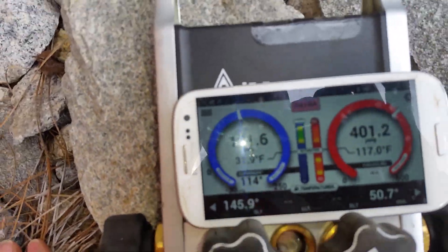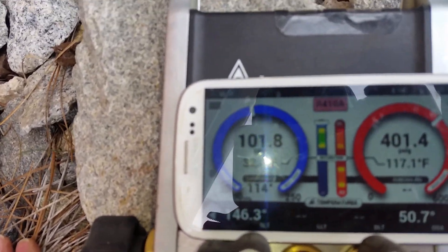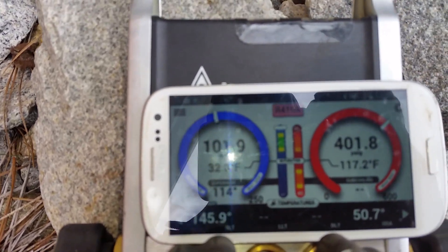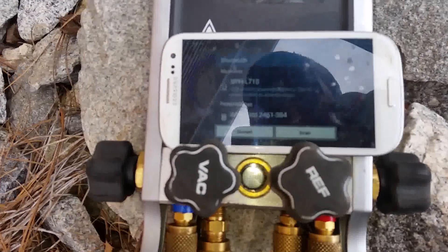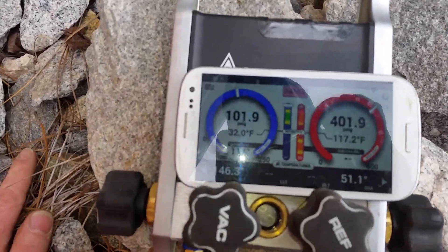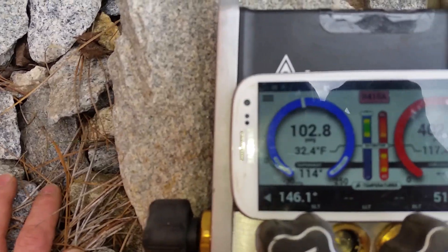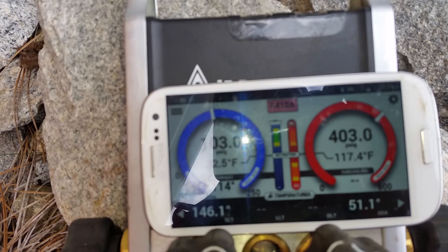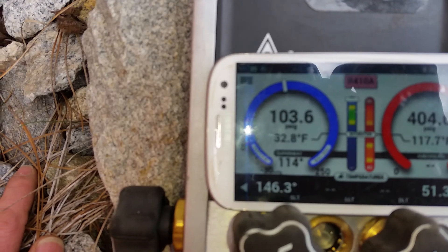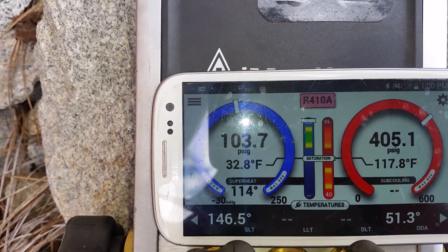Today we're talking about charging in wintertime on a heat pump. We have a 410A Goodman system, and for those who'd like to take a guess at what the problem is — if you chose overcharged, you got it correct.